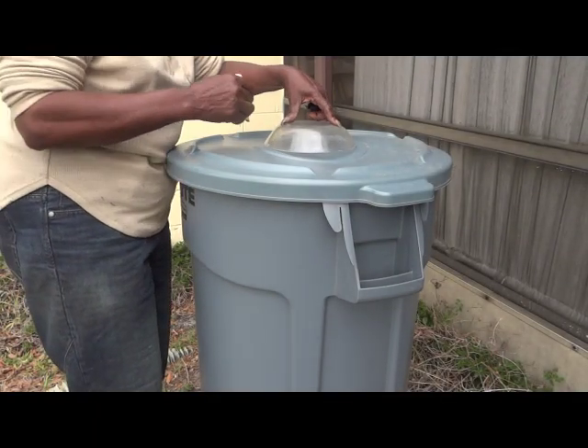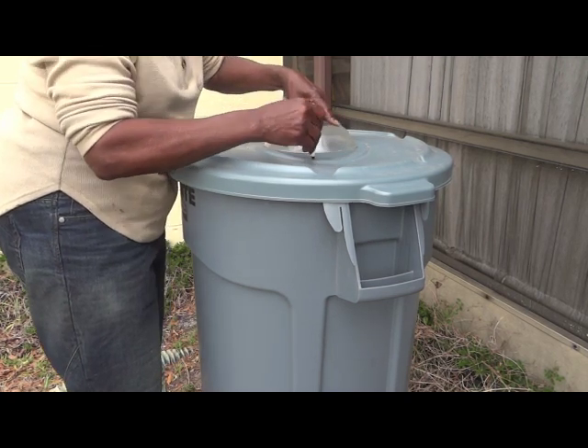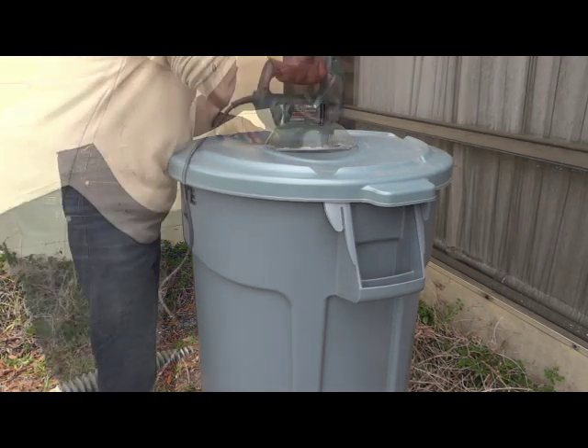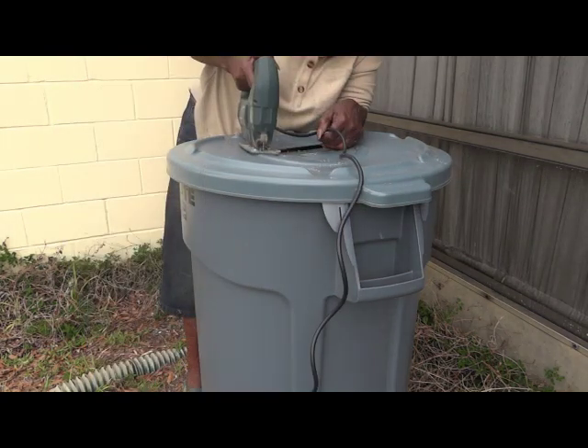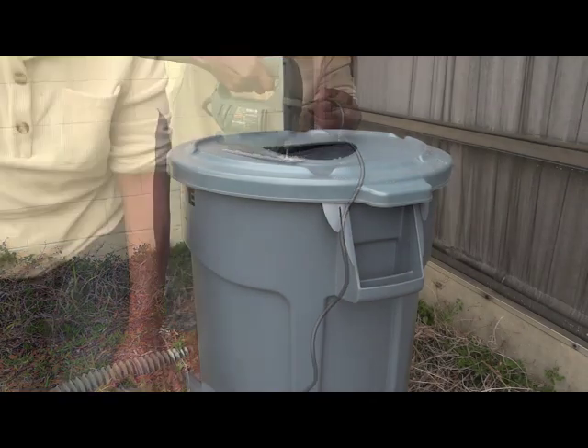I was on to cutting out a hole in the top to let water flow in. I used a large bowl to trace the size of the hole I needed, and then a jigsaw to make my cut. I simply followed the line I created, and there was my hole in the top.